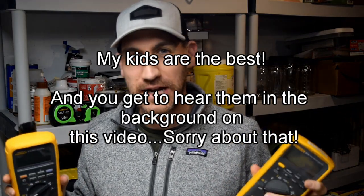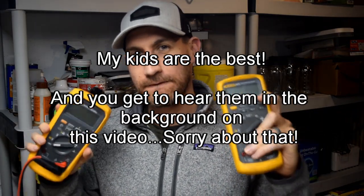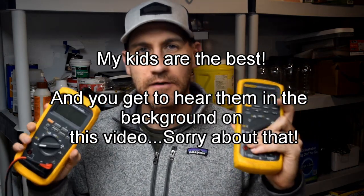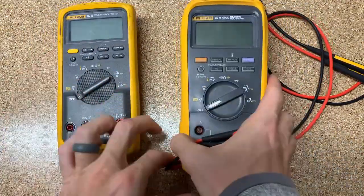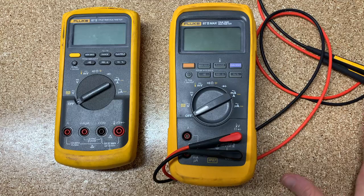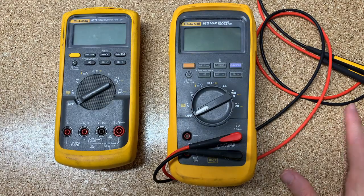Hello and welcome to Fridays with Brandon. Today we're going to go over five secret features for the 87.5 and the 87.5 Max. These features aren't really secret if you're willing to read the user manual, but since nobody's willing to do that, I'm making this video. So we're going to jump right into it and hopefully explain what these features are and why you might use them.